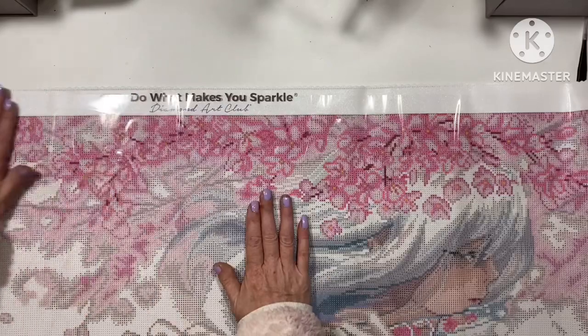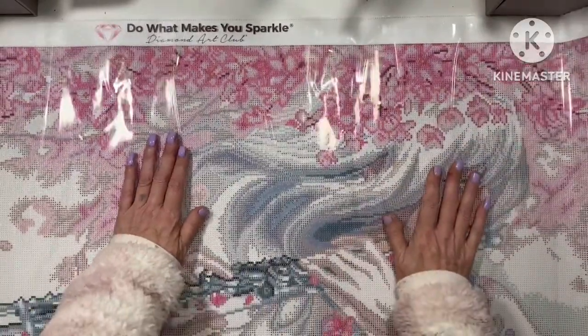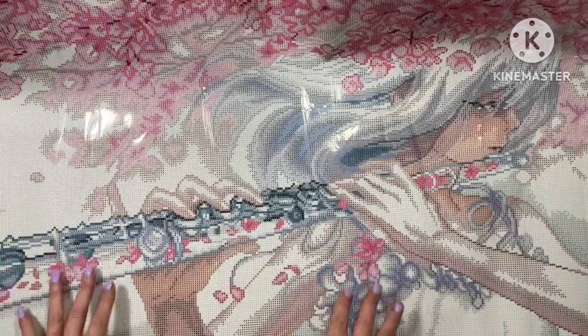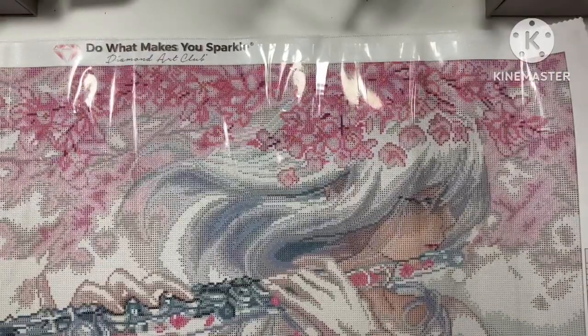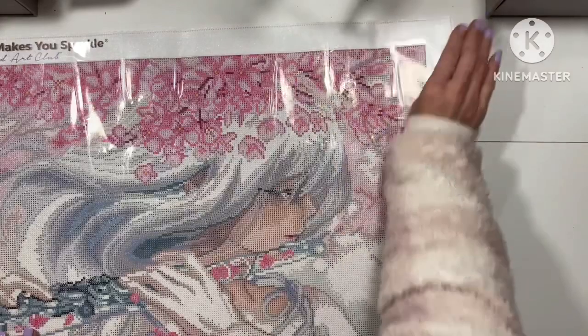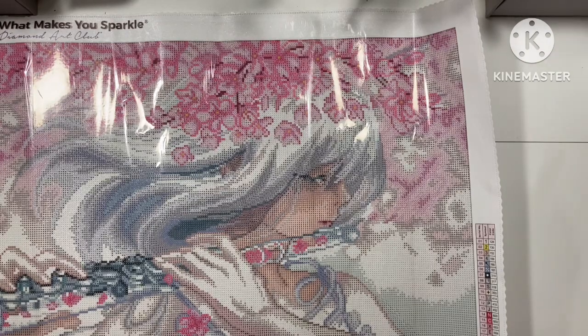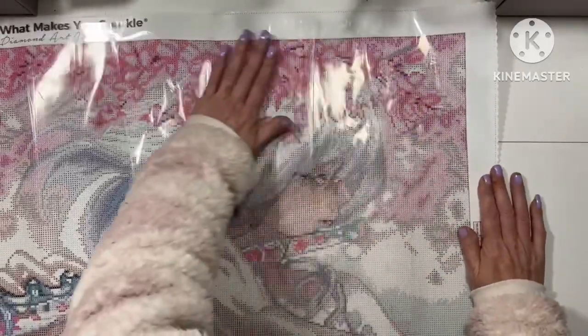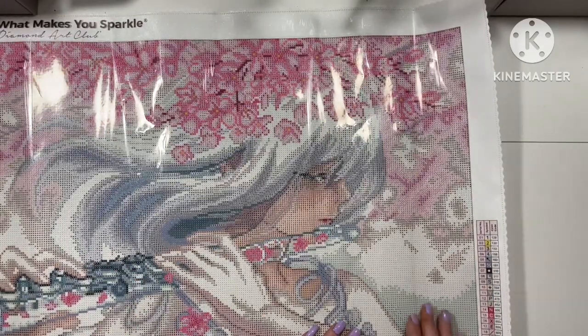I saw somebody do this and, as you may have noticed, I either go for really vibrant colors or the blacks and greys for the Christopher Lovell ones. Guys, there's so much color blocking on this, and as you know I hate color blocking, but I will do it because I absolutely love this canvas. Now this is laying flat — this is one of the things I love about Diamond Art Club. It's laying flat, apart from that one corner. I just unrolled it and laid it out. Guys, she's beautiful — all this pink blossom, the flute. Oh my gosh, it's got two ABs!